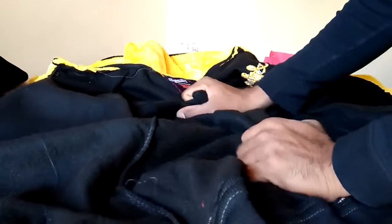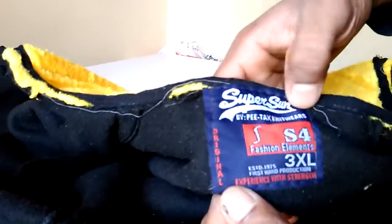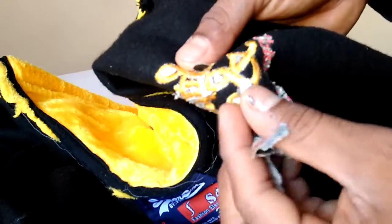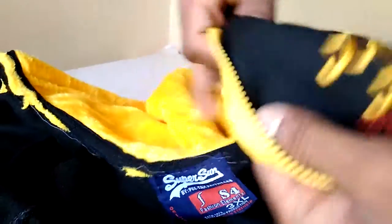Let's open it — it has a full zip, which is very nice. Inside looks something like this. Very comfortable, size XL. You can see this one here, we have some branding here. This is something like this, it is very cheap. We also have branding here — Super Sun.